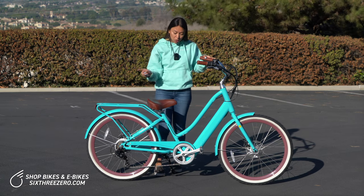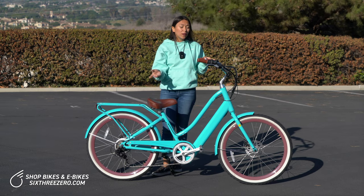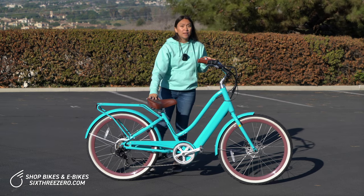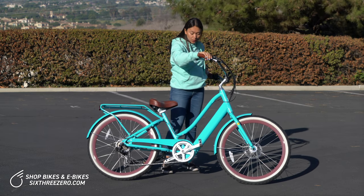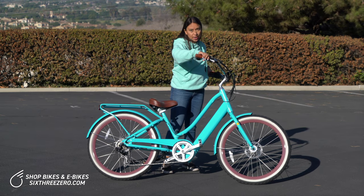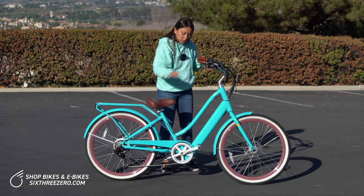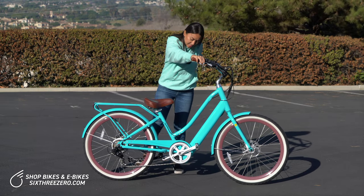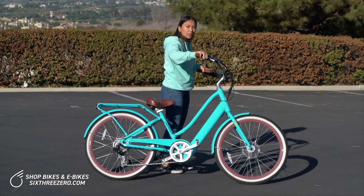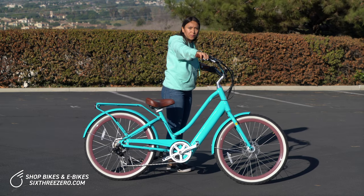From here, you have two options. You can leave the kickstand down, but if you're shorter, putting the kickstand up might be a little more helpful because it'll allow you to tilt the bike towards you, bringing the frame a little lower so it's easier to step through or swing your leg over the back. So just to show you what that looks like — brakes are engaged, kickstand's up. I'm going to tilt the bike a little toward myself, so I'm about two feet away from the bike frame.